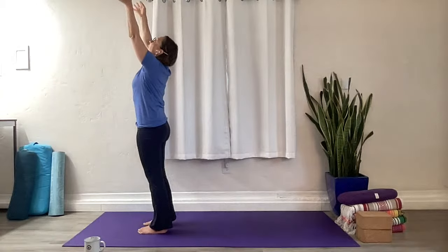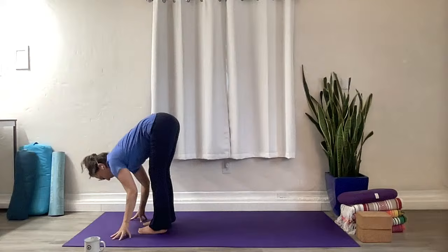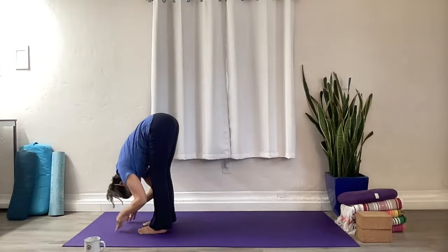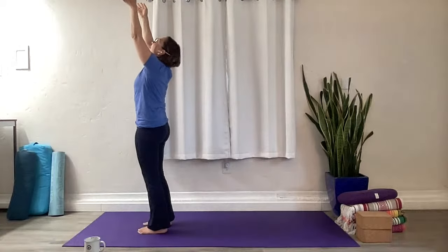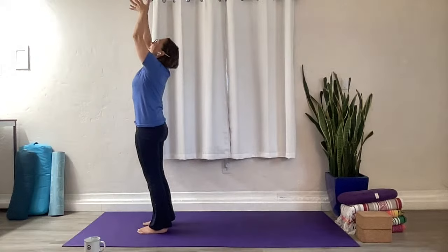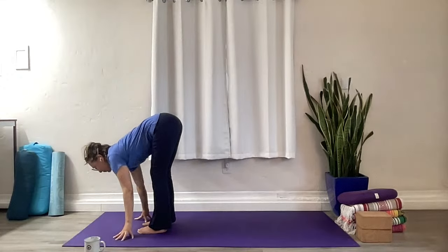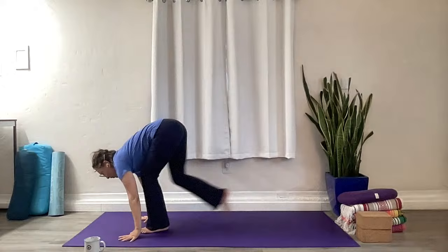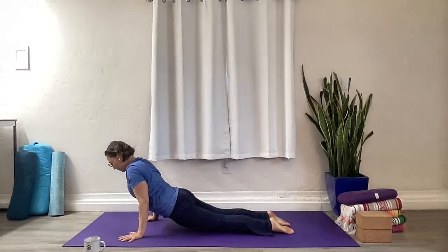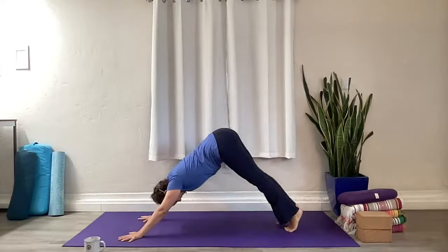We'll do that a couple more times. Inhale half surya namaskar A, exhale fold. Inhale half fold, exhale full fold, ground and rise, breathe in, exhale mountain pose. One more half surya — breathe out. Inhale, heart opens, lift yourself strong, center. Exhale fold — if you have a little more space you can start to straighten those legs a little more. Inhale, rise, reach to the sky. Exhale mountain pose. Let's do a couple of full surya namaskar A now. Inhale rise, exhale fold.